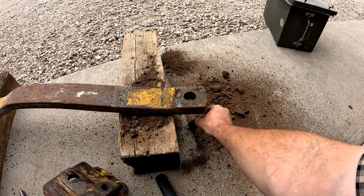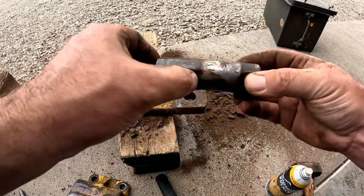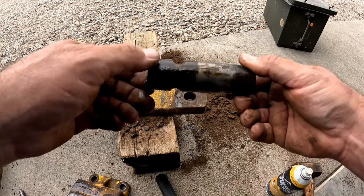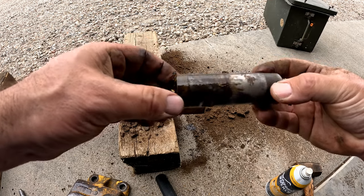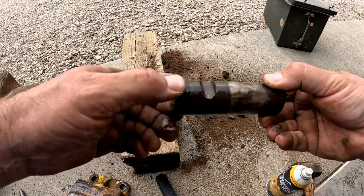Let's look at the wear on the pin. Wow, not bad at all. You can see right here where those two bolts go through — that's what holds this pin up in there.